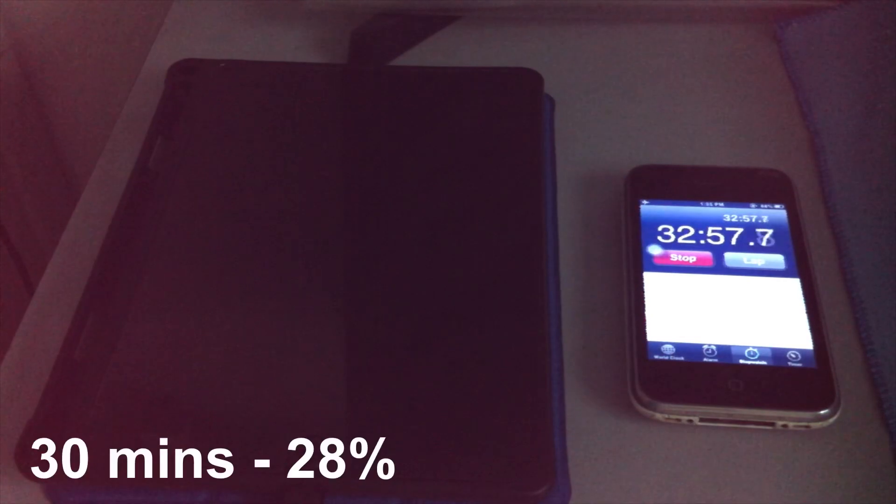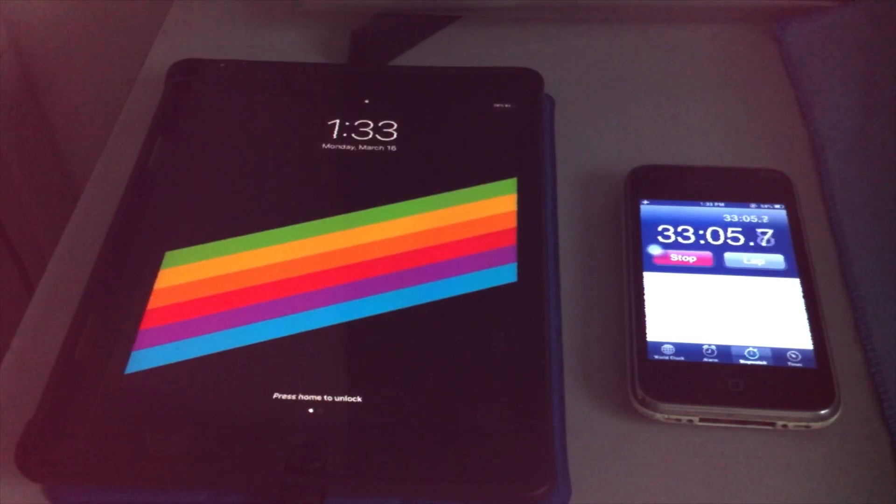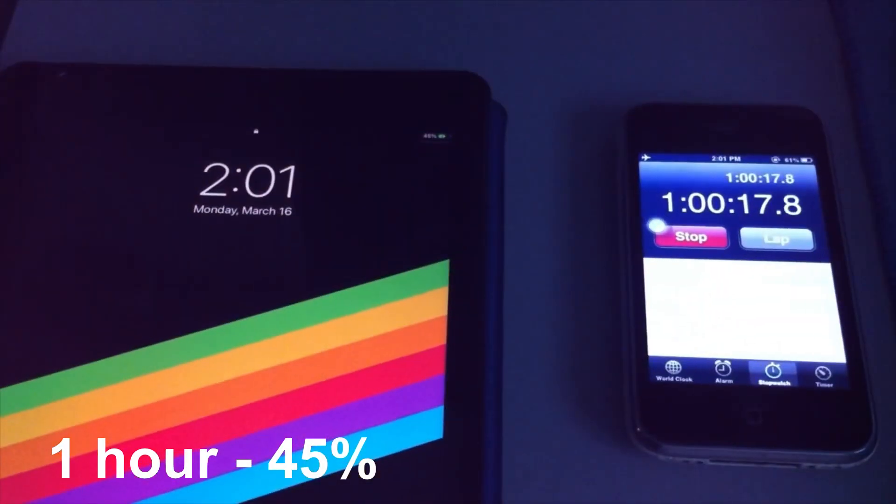At 30 minutes, it clocks in at 28%. At 1 hour, it charges to 45%.